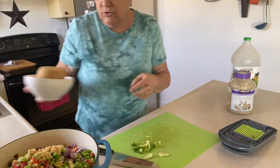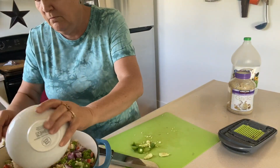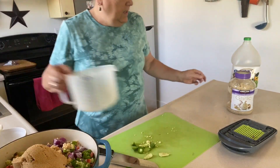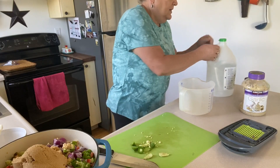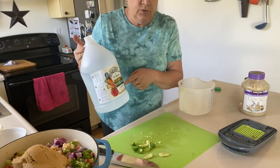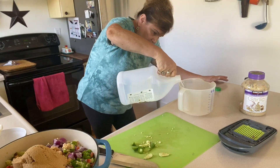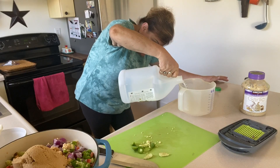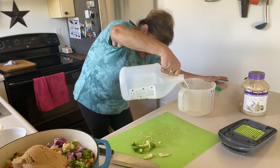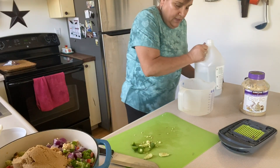Add two cups of brown sugar, and two and a half cups of vinegar. Always make sure you use store-bought vinegar where you know it's five percent acidity — your homemade vinegar is going to vary, and you need five percent acidity to can safely. Two and a half cups.